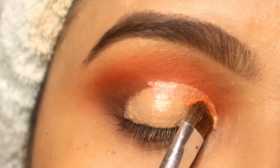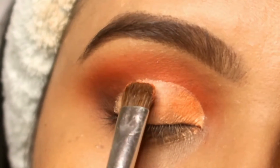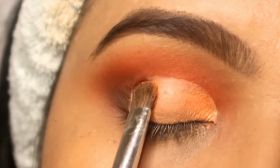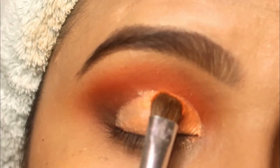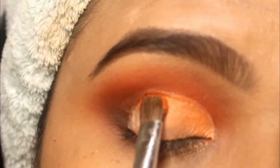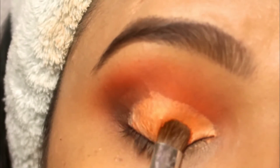After cutting the cut crease, I have taken a shimmer orange color and I am placing it on the top of the cut crease. If you want, you can also create a yellow look for Haldi using this technique.